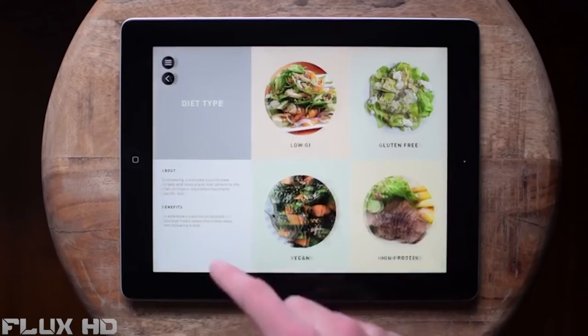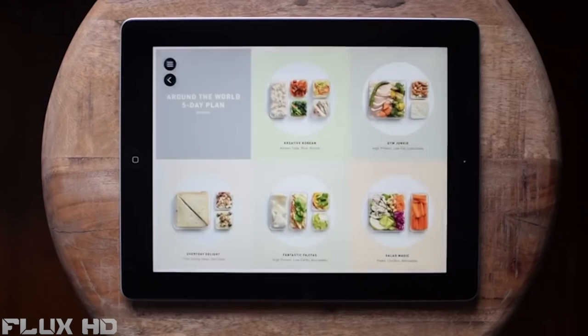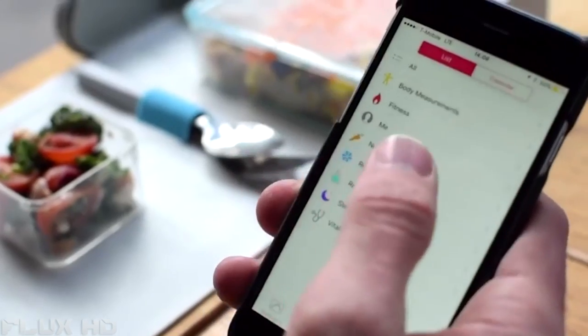We've teamed up with chefs, nutritionists and foodies to design a vast range of prep-friendly meal plans and exciting recipes. You can search by a specific diet type, health goal or key ingredient, so you can find exactly the right meal plan for you. The app also automatically measures what you eat, giving you a more complete picture of your diet.